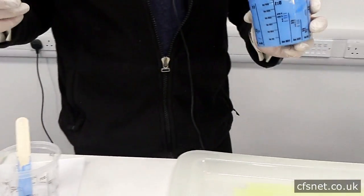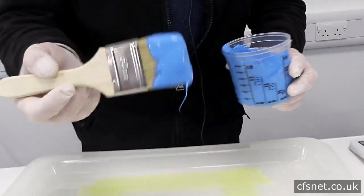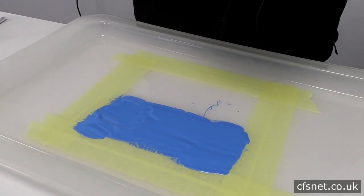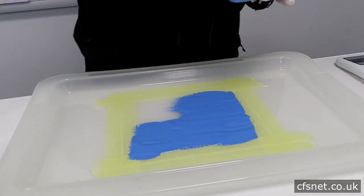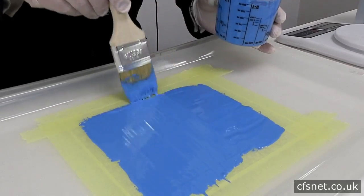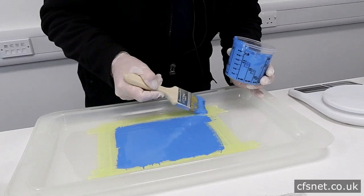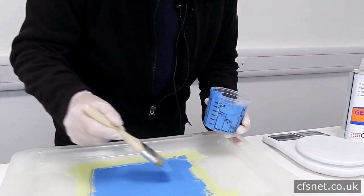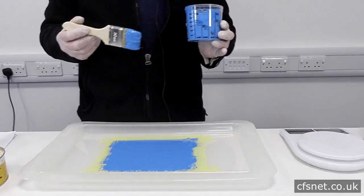We take a 2-inch brush, and we want a nice even surface. Get plenty of gel coat onto the brush and use nice even strokes, nice and flat, because we've got to laminate this when we come back. That's the gel coat on the mould. When we come back, we'll start laminating with the mat and the resin.